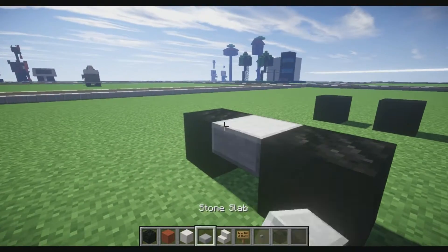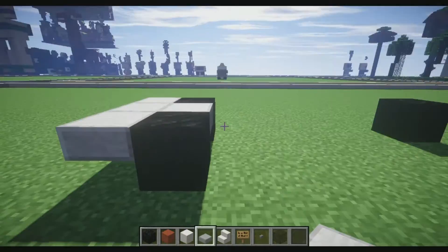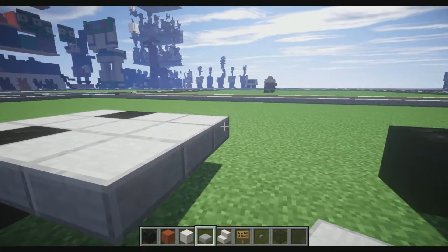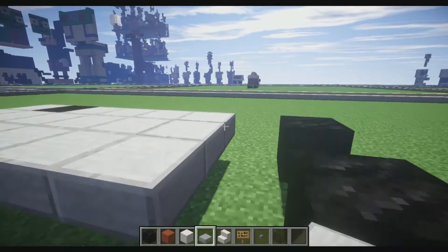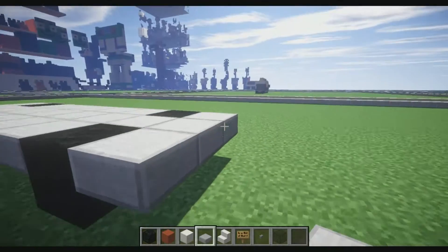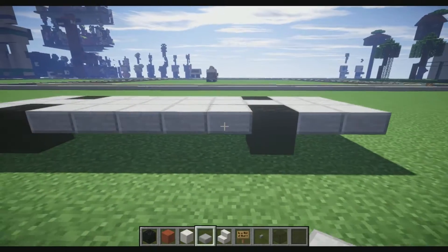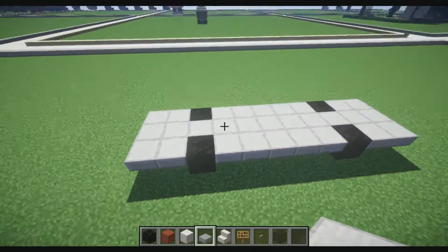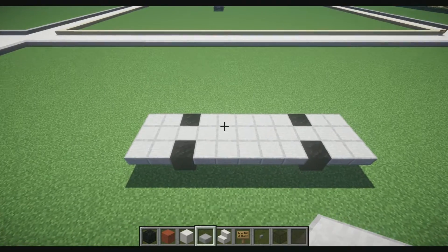I'll just replace the quartz slabs for now. Then what you guys are going to do is just fill this in like this, to get a basic framework of the whole thing. As you guys can see, we have one block hanging off the edge — this is going to be the front with two blocks there. In the back, we're going to have two blocks. So this is the basic framework we're going to need.